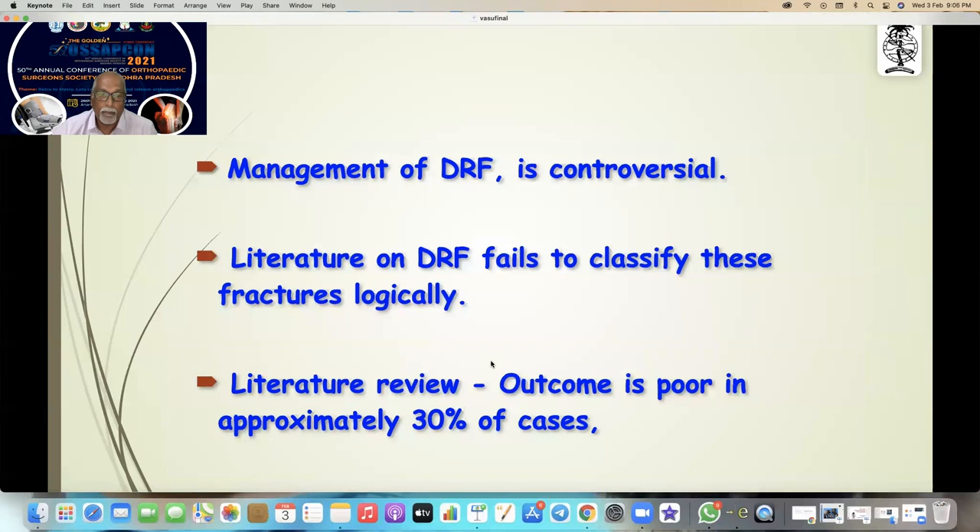The article in Trauma 2017 showed 490 cases with 496 distal radial fractures with very good results. Management of distal radial fractures is a controversial topic. When you go into the literature, it fails to classify the fractures logically, and the literature shows the outcome is poor by approximately 30% of cases whatever the method.